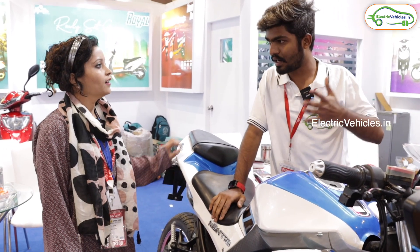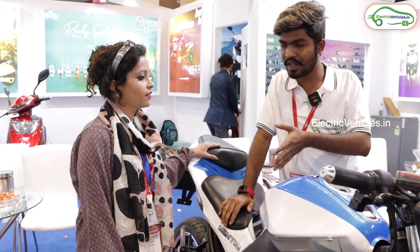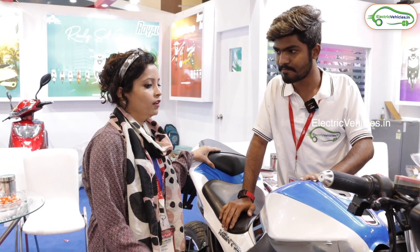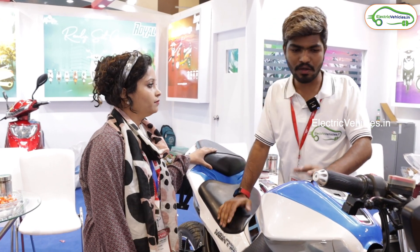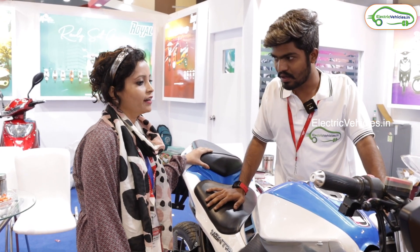So within 1.25 lakhs you are giving a 100 km top speed and 80 to 90 km range? Yes, of course. Are you getting any state-wise or central-wise subsidy on this? Not yet — it hasn't been implemented on the government side, but if it is implemented then we will get it. So right now you are just in an R&D process of this electric bike? Yes, of course, it's an R&D process.